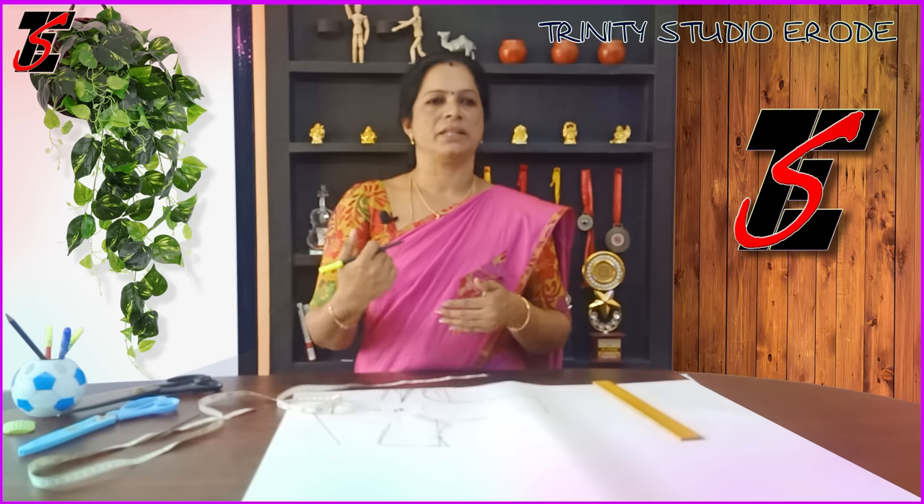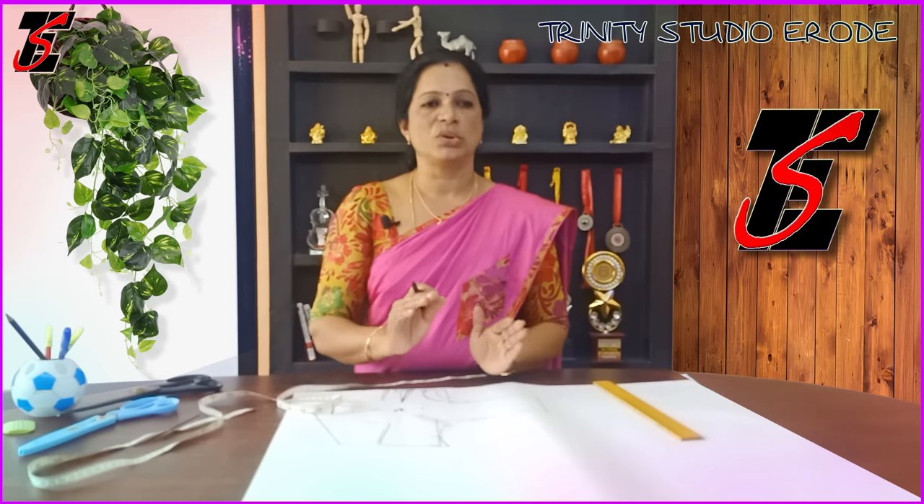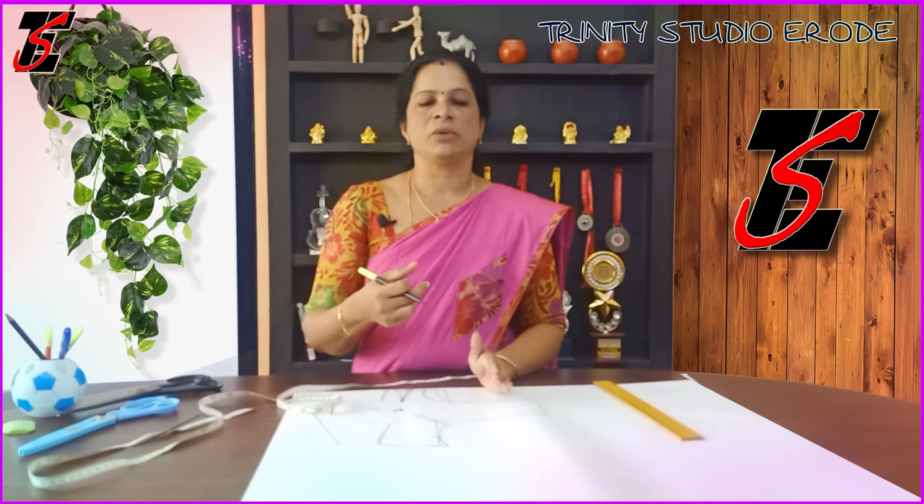You can see the back length, back neck, etc. If you look at the back length, you can see it. You can see the sleeve joint, neck, shoulder, etc.